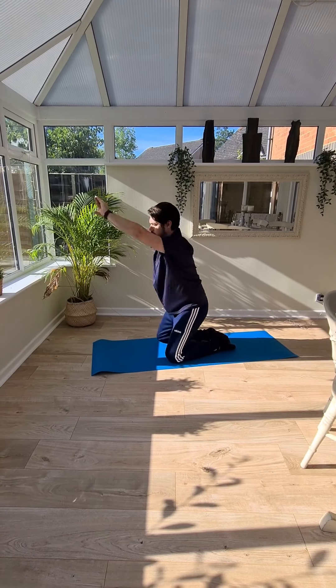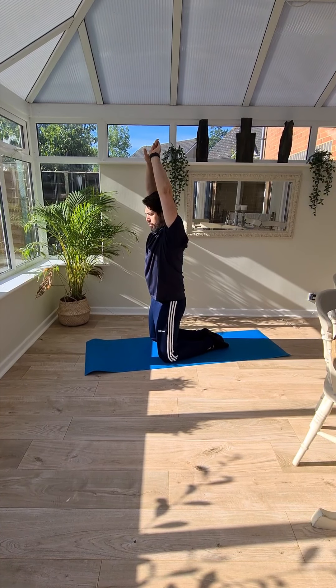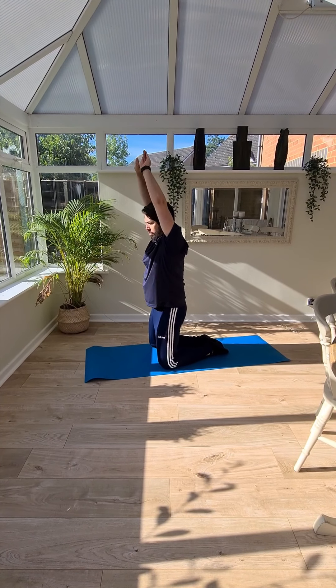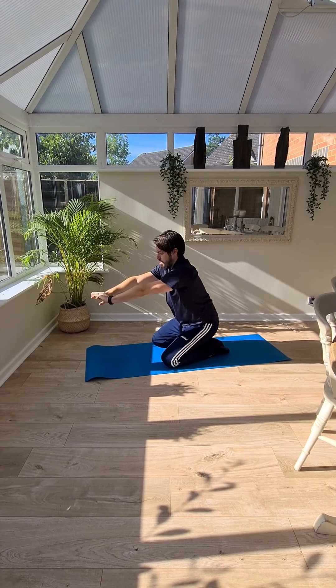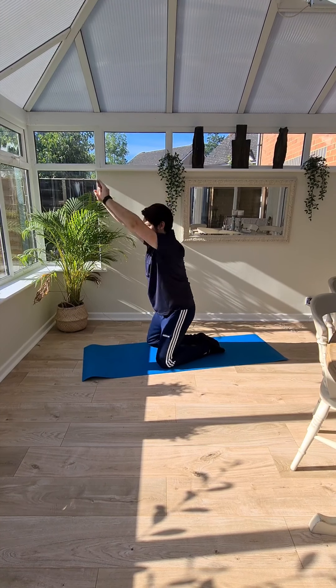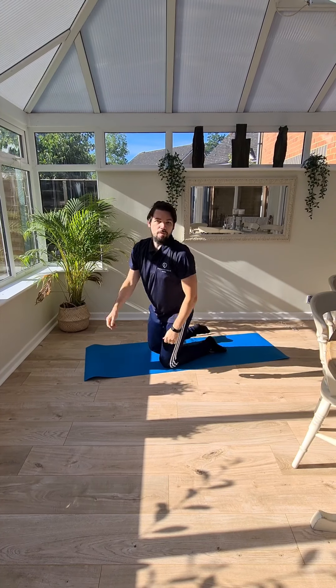Think about definite movements, definite finish points, definite start points, pausing between each one. A couple more: down, up, down, up. Excellent — that's two minutes, well done.